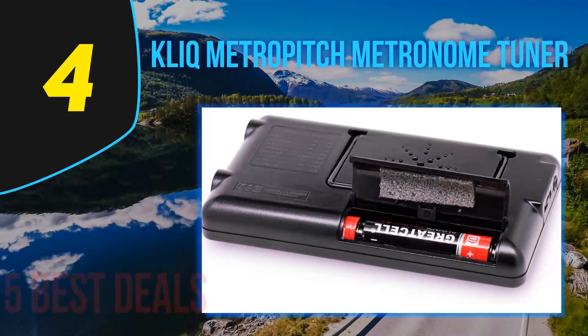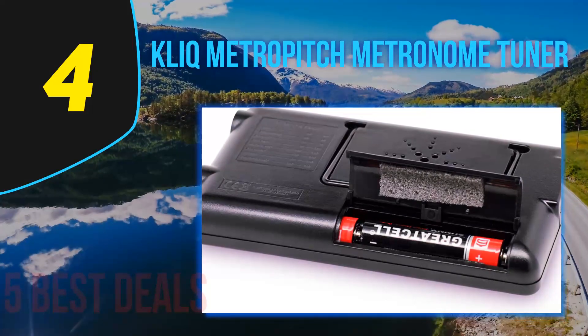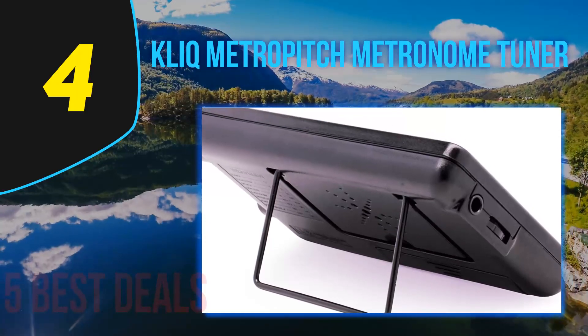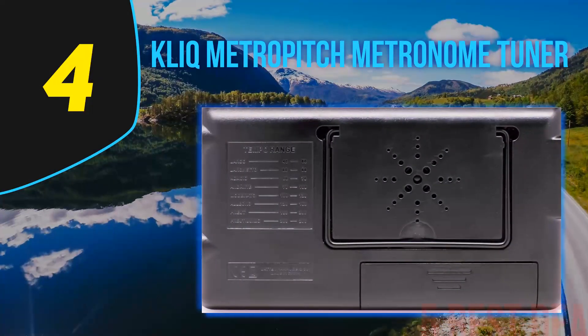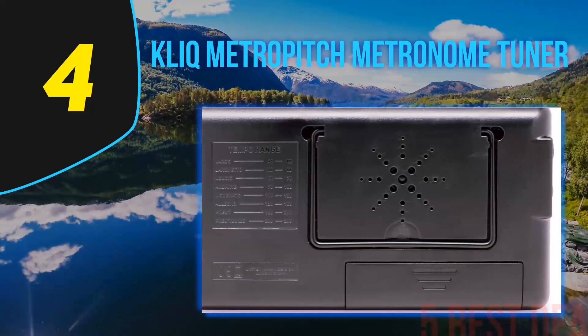Coming in at number 4 on our list is the Click Metro Pitch metronome tuner. Like many great lines of products, Click was born out of the market not meeting the needs of musicians. In Click's case, a band of musicians found themselves growing dissatisfied with the accuracy of run-of-the-mill clip-on tuners.